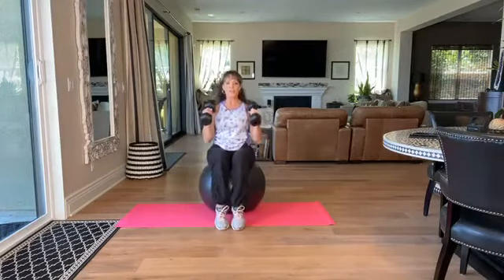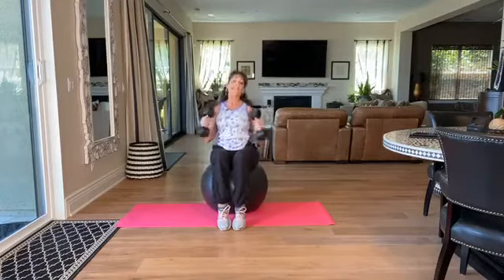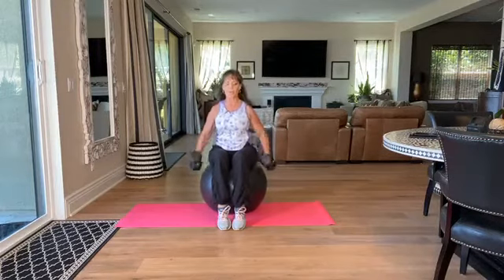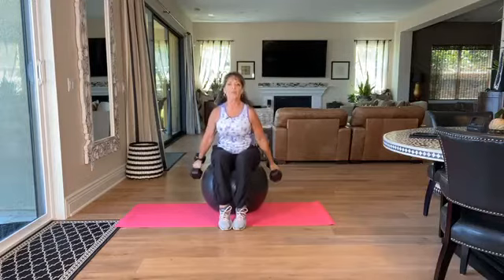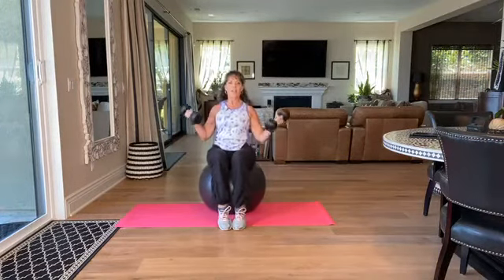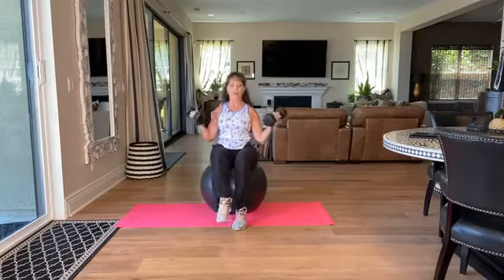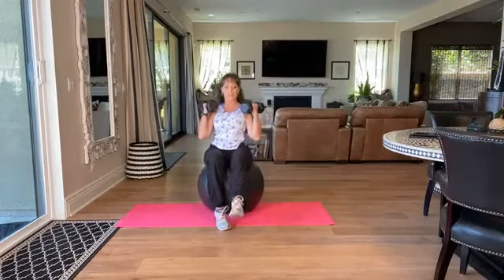Let's do biceps. Notice my feet — I'm on my tippy toes, and that's going to create an element of balance. I'm doing a hammer curl. You can turn your weights out and do them differently. Let's do a couple slow — anterior extension. And if you feel like you want a challenge, go ahead and take one foot off. That's going to work the center of your body a little bit more.